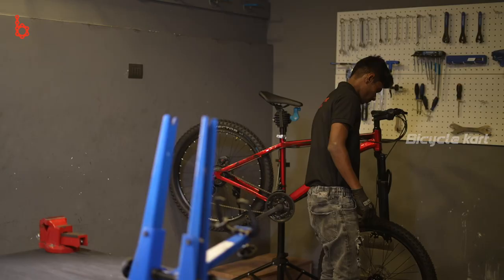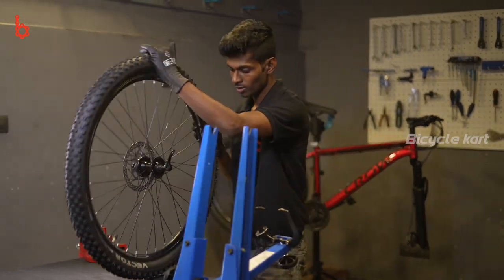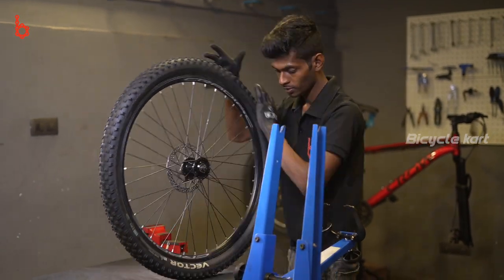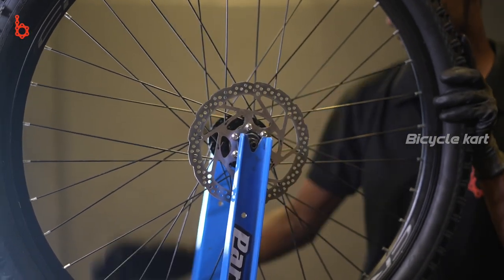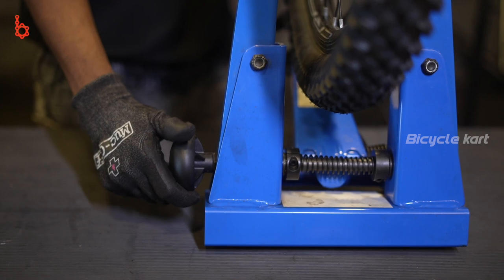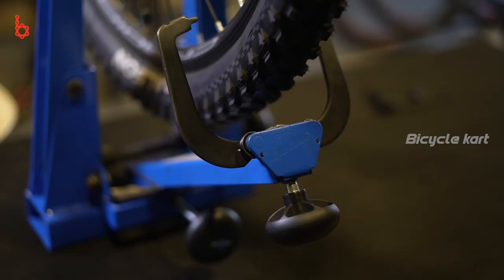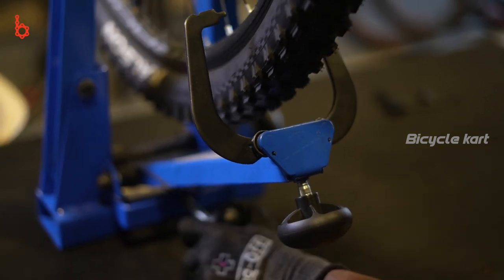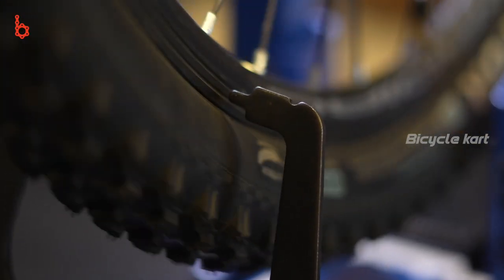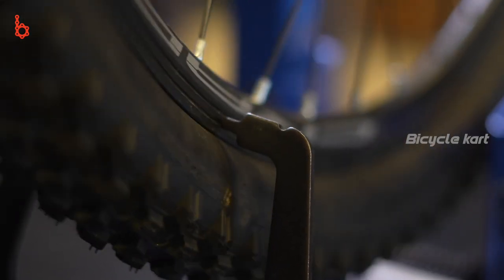First, let's set up the wheel on a wheel truing stand. Set the calipers vertically until they are level with the rim's outer edge. Now spin the wheel. You should adjust the distance between the jaws of the caliper so that it sits just above the rim.